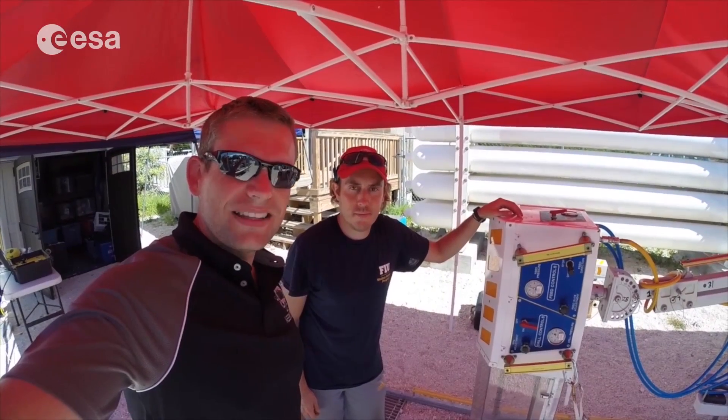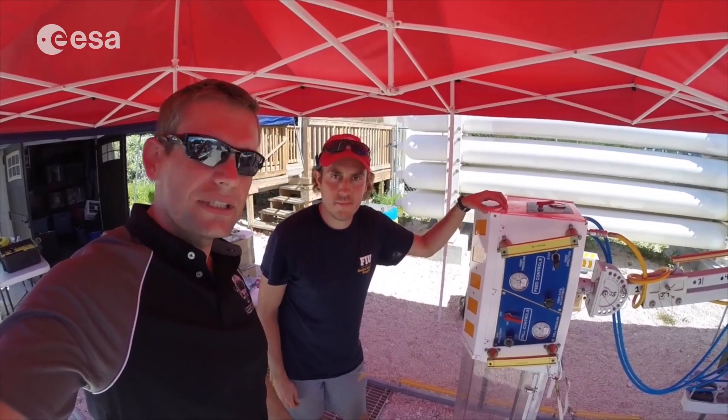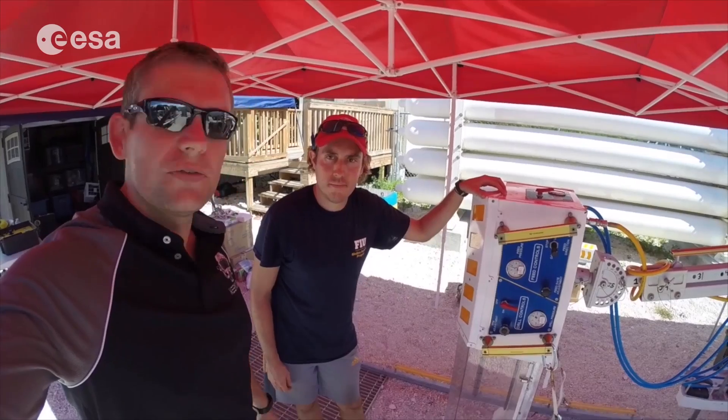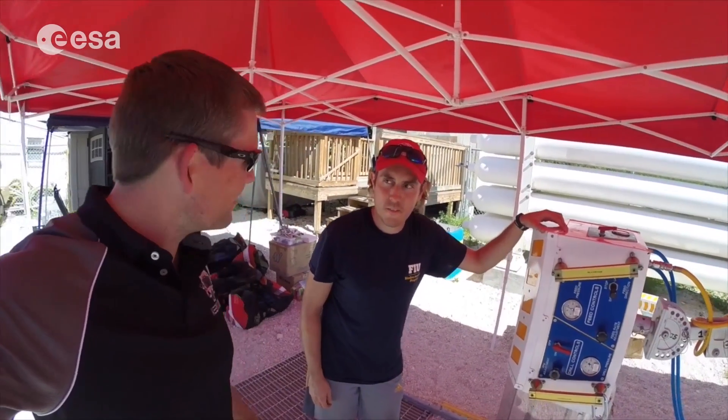I'm here with Drew, one of the EVA tools developers at NASA. He's got a new tool for us to test on Nemo 19. It's a drill bit — Drew, why don't you tell us some more about it?